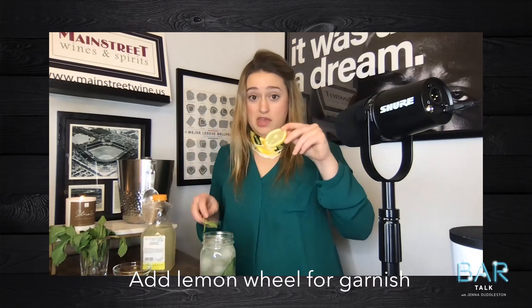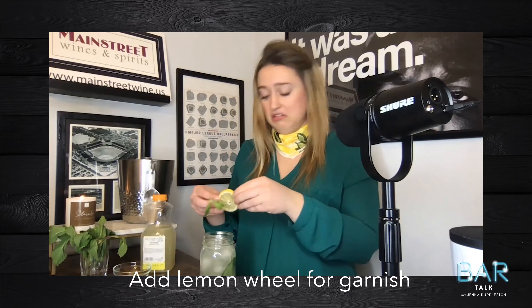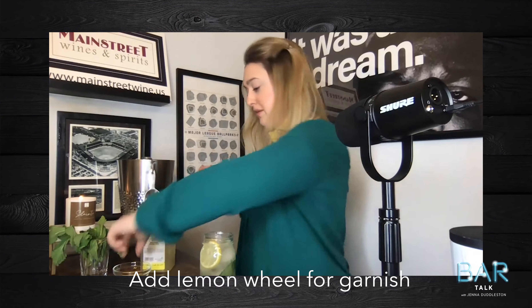I have a lemon wheel to keep it foam-free — not required by any means. And there you have it, ladies and gentlemen: your drink this week, a mint vodka lemonade.